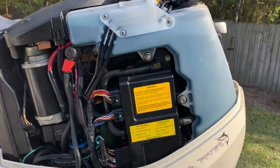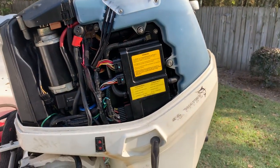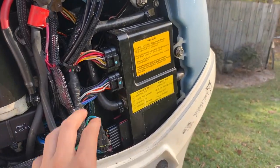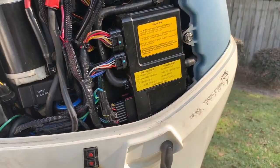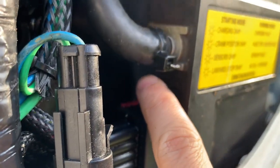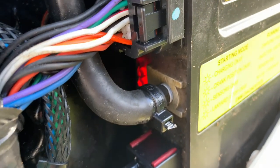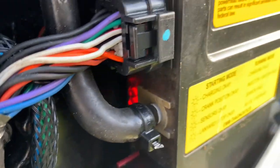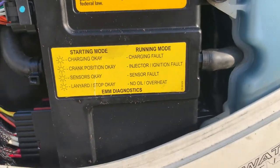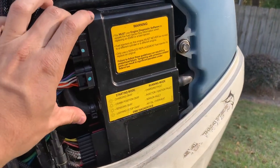So the first issue I went through was this right here — this is the EMM. It is probably the most expensive issue on the whole entire boat. This is the computer, the control module, whatever you want to call it. When I first got it, there are lights in here that you'll see if I turn the key on — these red lights. They're supposed to be three on with the key on, not cranking, if it's functioning correctly. This was completely dead.